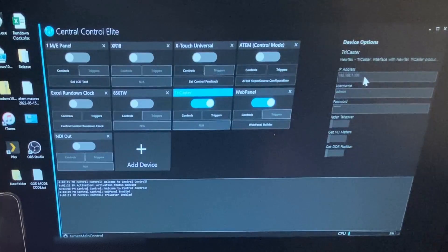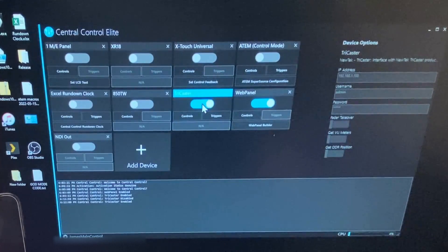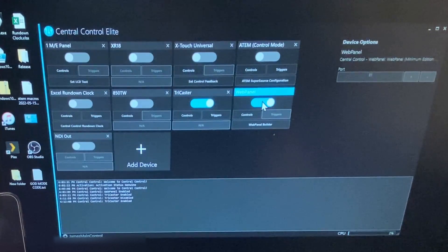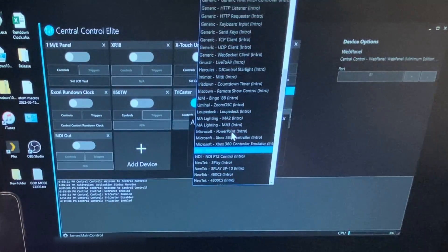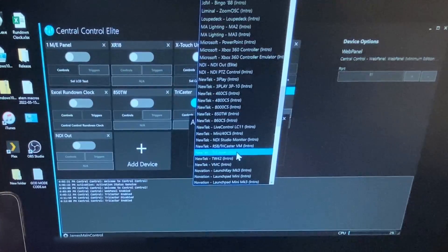Under the TriCaster, you have to know the IP address, the username, and the password in order to connect. In this case my IP address is 192.168.1.100. As soon as you have that in there, you turn it on and you can see down here TriCaster enabled — and we know it's good to go. For web panel, you don't have to connect it to anything; it just needs a port, which it'll use by default. You can change it if you need to, but you just add it and turn it on. If you're not sure how to add a device, you scroll through — hit N and it takes us to NDI and then NewTek. This is where I added the TriCaster, and you can see the TriCaster is actually available on the introductory version of Central Control — the cheapest tier.